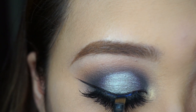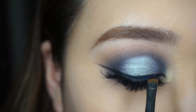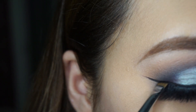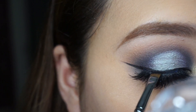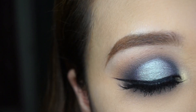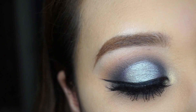Once the glue is dry — well, semi-dry because I'm impatient — I'm using the black color from the palette called Black Velvet and applying it over the glue so it doesn't look shiny. We want to take the shine off so it looks matte. It's super easy: pick up some black eyeshadow and pack it on the lash line with an angled brush. Now we're all done with our eyes!